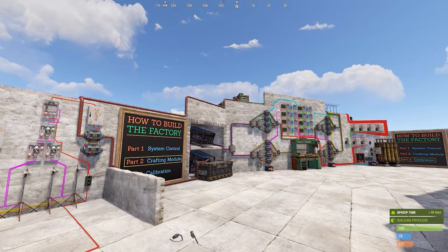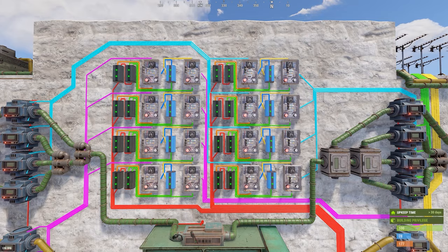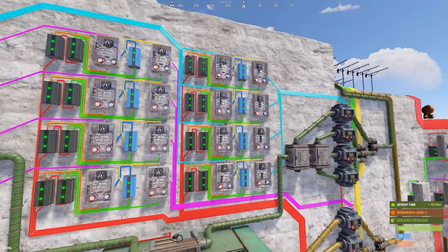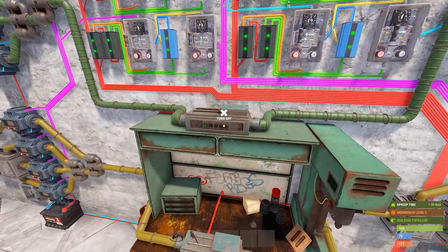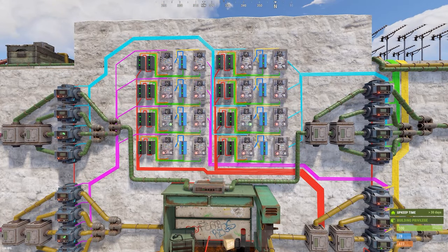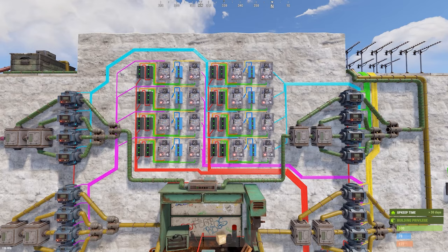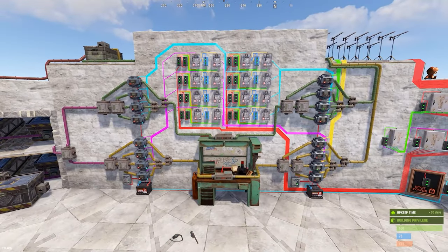The timer delay array — covered in the part two video — exists because sometimes the conveyors double-pull, sending an extra signal that causes the input conveyor to accidentally put a second set of materials into the crafter when it doesn't need them. Timers can't be double-activated, so this array protects against that. In version two this entire array is gone — there's a better solution — but in the beta version this was the first approach to solving that problem.